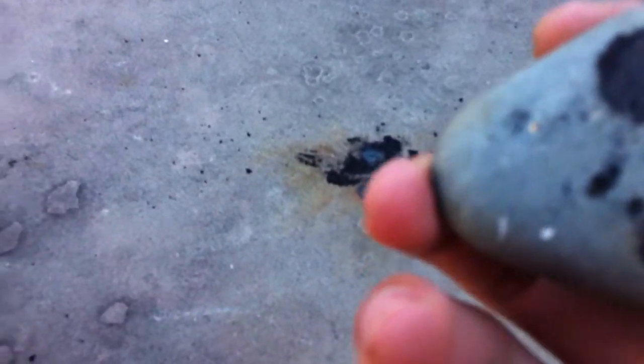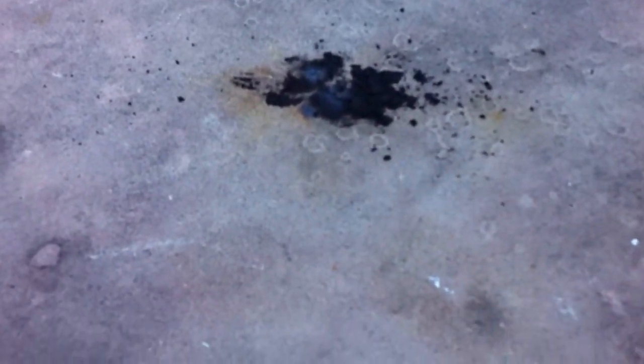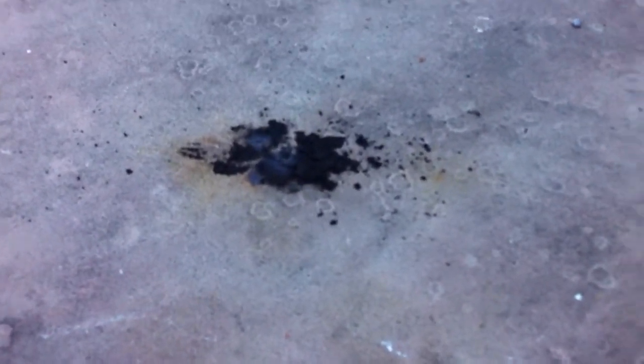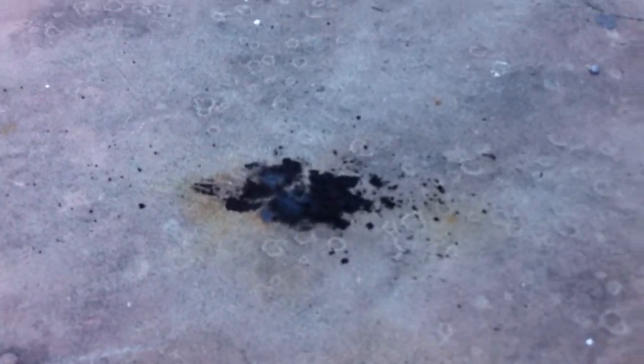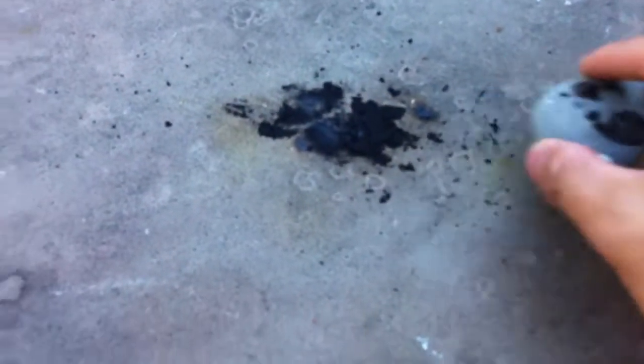It releases iodine gas as it is exploding. There's still some on the rock. Look at that — iodine gas. I flinched there. There's too much over there. It's gonna take a while to dry out.